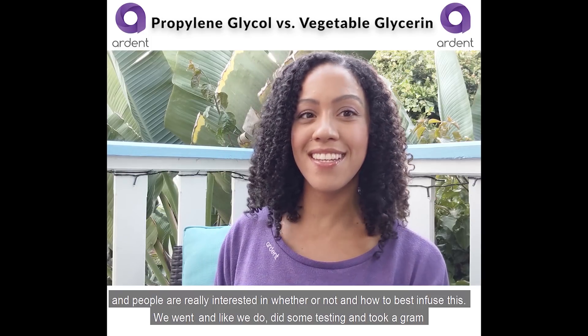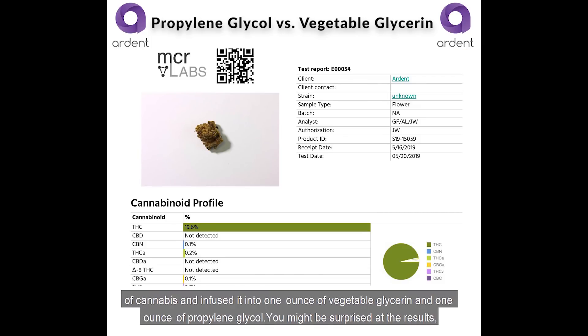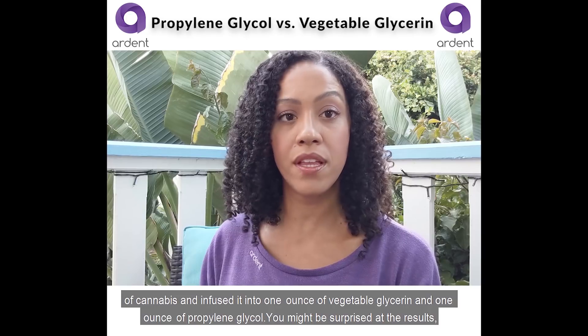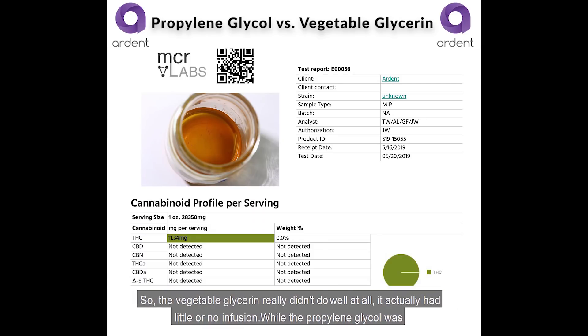So we went and did some testing: we took a gram of cannabis and infused it into one ounce of vegetable glycerin and one ounce of propylene glycol. You might be surprised at the result.